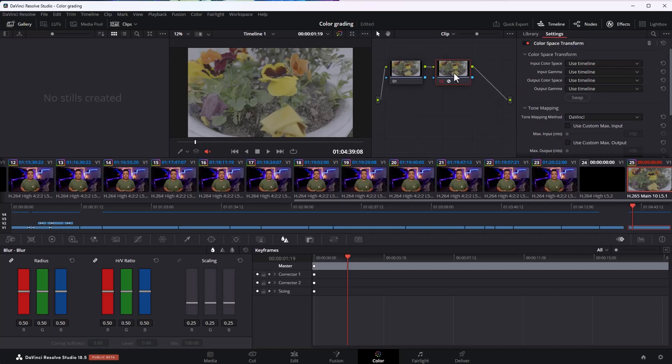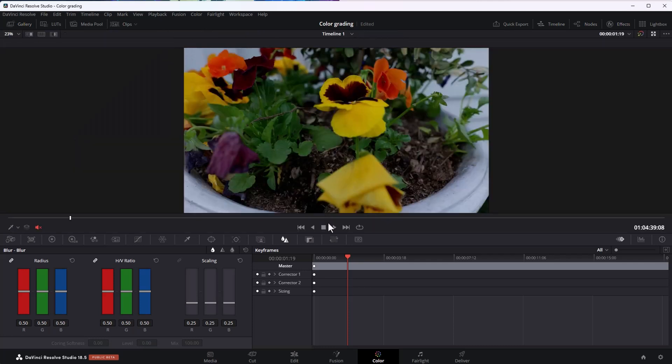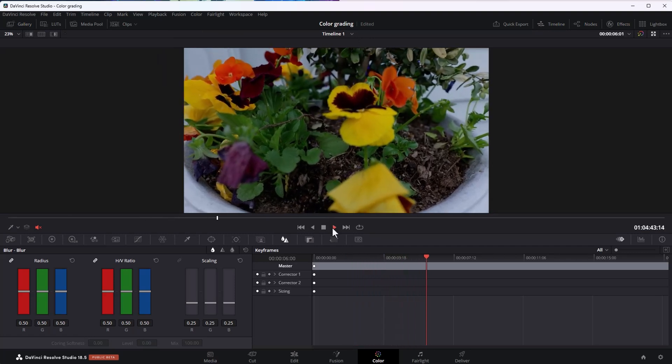You can just drag it and apply it to that second node. Now under the Color Space Transform settings, let's select Panasonic V-Gamut as the input color space, Panasonic V-Log as the input gamma, and we're going to use Rec. 709 as the output color space. I leave Output Gamma as Use Timeline, which will use the Rec. 709 Scene that we previously selected.